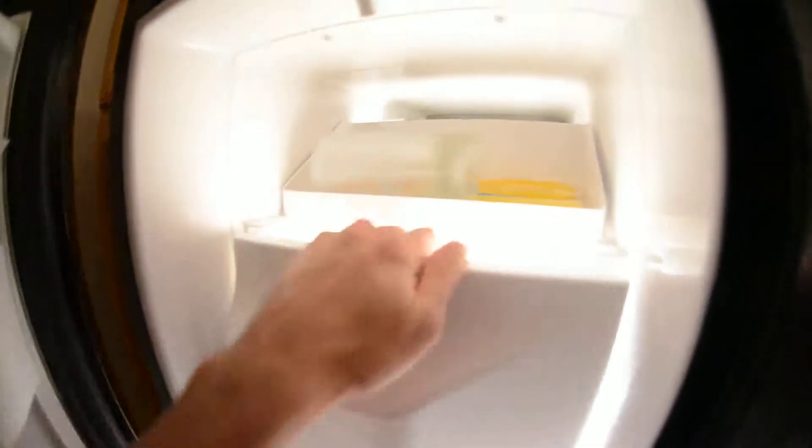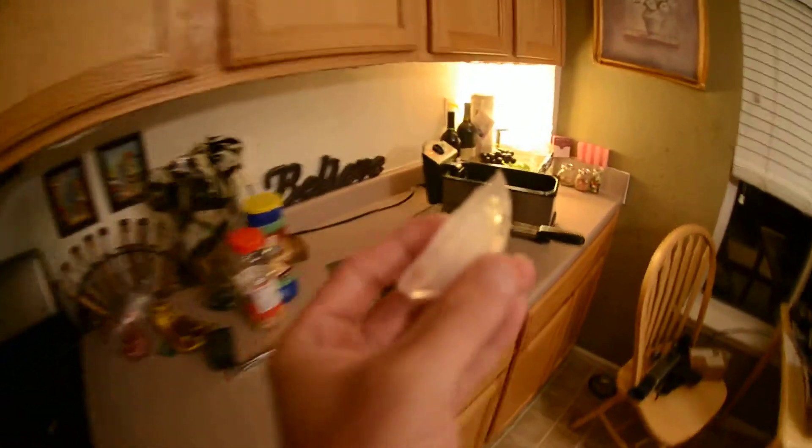First things first, we've got to go over to the freezer and grab ourselves an ice cube — frozen water. Now we're going to put our ice cube into...